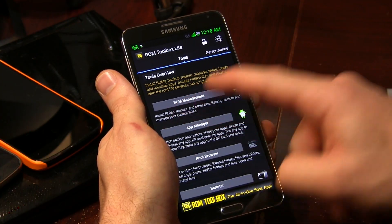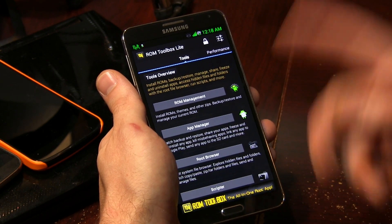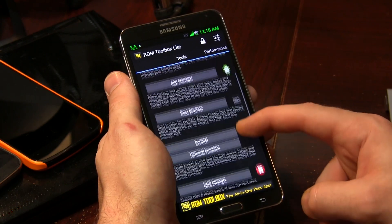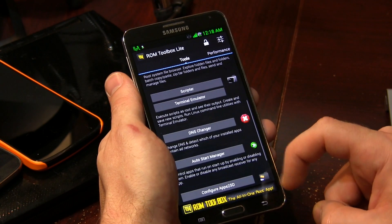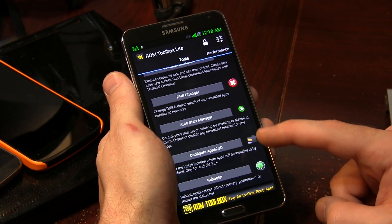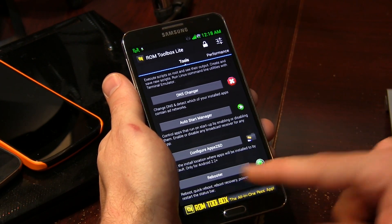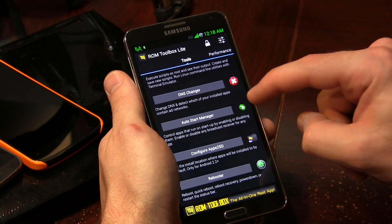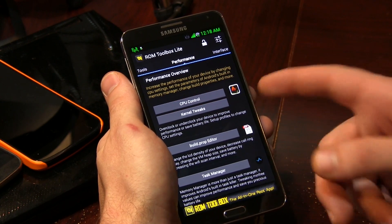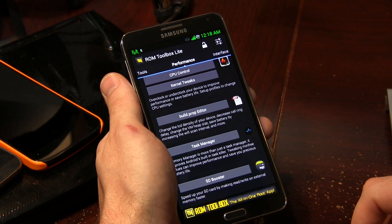We've got ROM management — it gives us a short description: installs ROMs, themes, and other zips. Backup and restore your current ROM and so on. We've got app manager, root browser, scripter, terminal emulator, DNS changer — that's a really useful tool. Auto start manager — that's another really useful tool. Configure apps to SD and rebooter. Then we can move on to performance: we've got all kinds of things for CPU control, kernel tweaks, build prop editor, task manager, and SD booster.